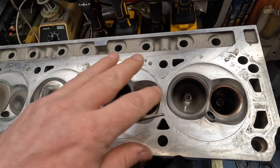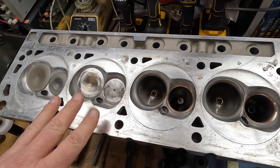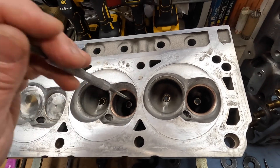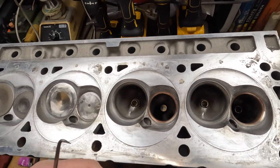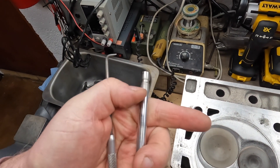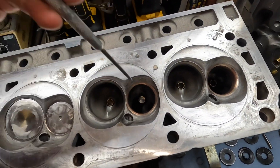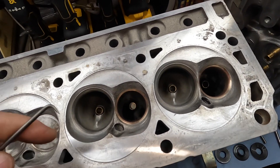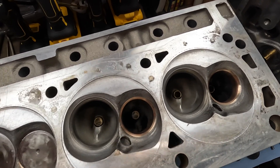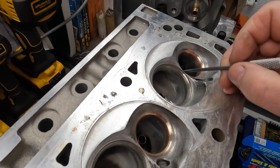I think somebody took the heads apart, did some work, and put them back together using the same old seals, because there was just so much oil coming through the seals and they had no tension when you pushed the valve out — like they cut the seals with the keeper retainer groove or something. Either that or the engine was just burning loads of oil and chucking it out the exhaust. I had to do a lot of cleanup just to get it to this point and be able to see what's going on, because it was so dirty you couldn't even tell the seats were copper.